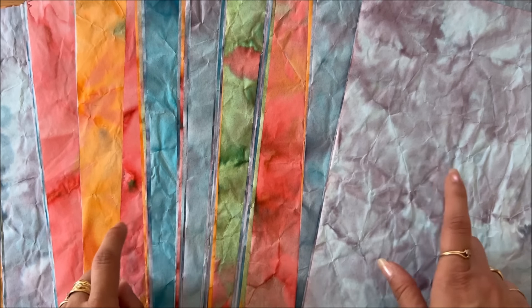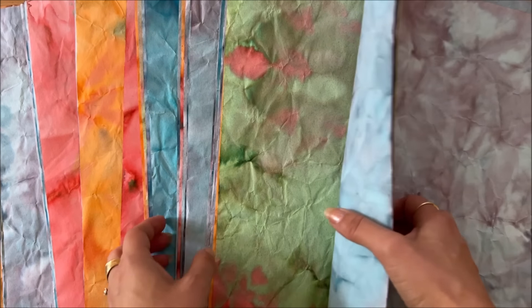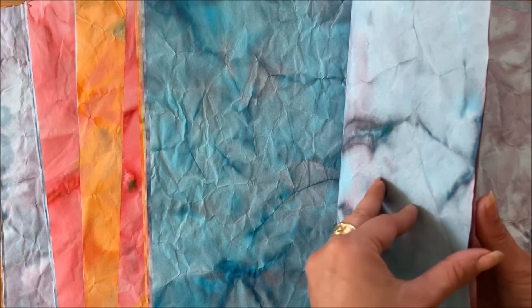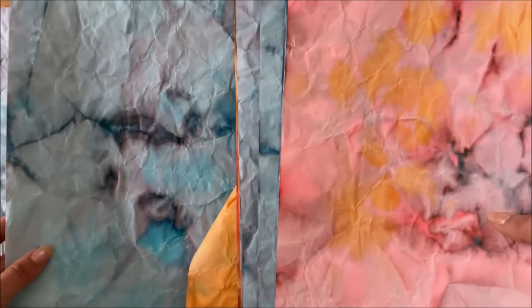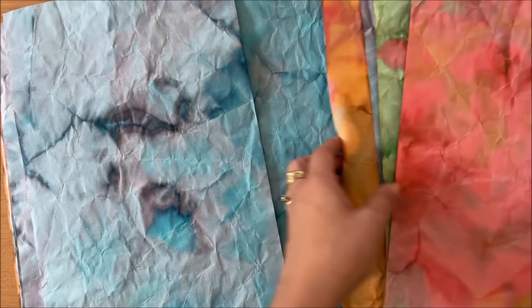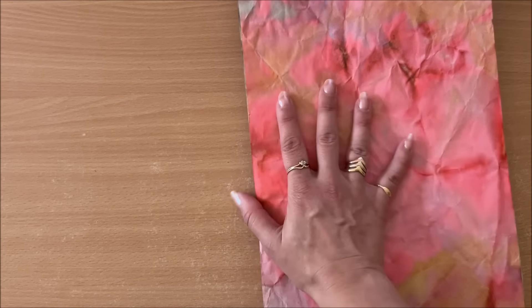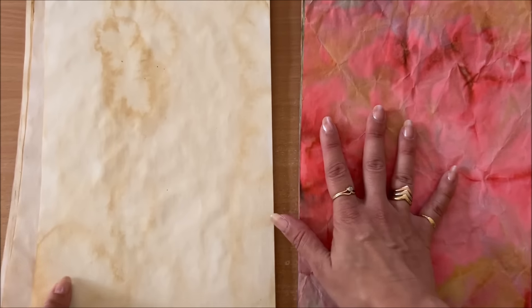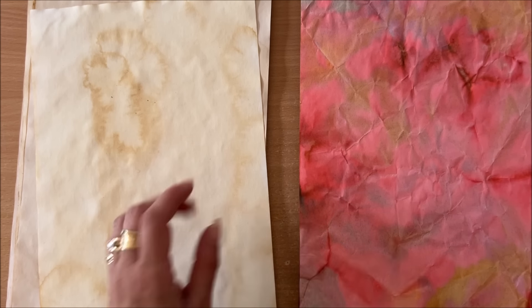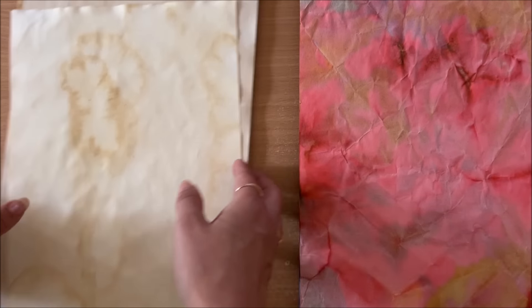I reckon I'm going to do a tutorial on these Easter egg dyed papers. They don't have to be scrunched up - you can see mine are quite scrunched up and that's the particular look I was going for. Look at these beautiful colors. This type of paper needs a specific type of project, and I have a project in mind. I made these two Easters ago, so I've been hoarding the paper.